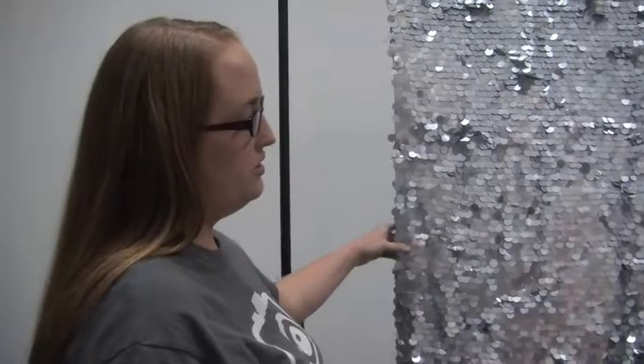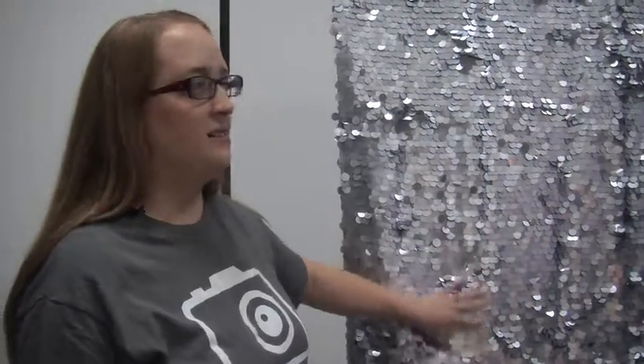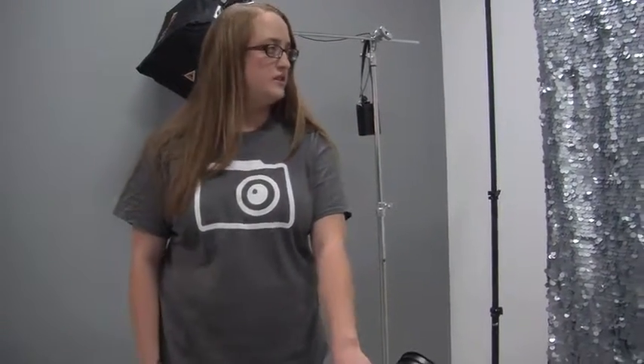This is a gorgeous backdrop from Drop It Modern called Mermaid. I really love it because it's going to give us our sparkly effect but it also has a lot of versatility — I'll give you some tips on that later on. To light the backdrop I have a backlight set back here at f/5.6. That's just enough light to light it up but not so much that it's going to reflect too much and ruin our effect.